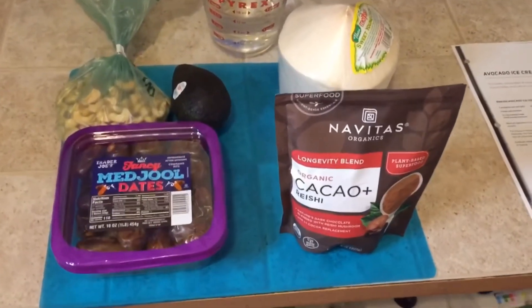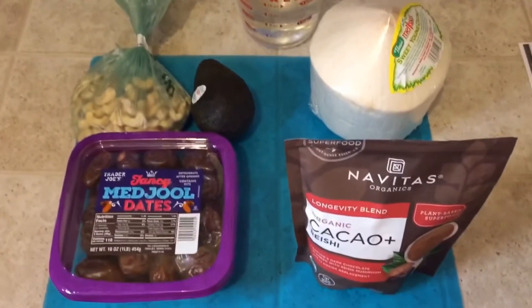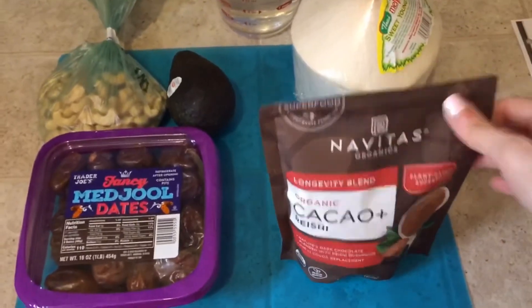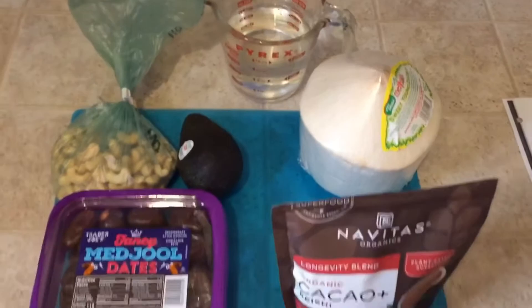Here we have the avocado ice cream ingredients: raw cashews, dates, an avocado, cacao, and a coconut.